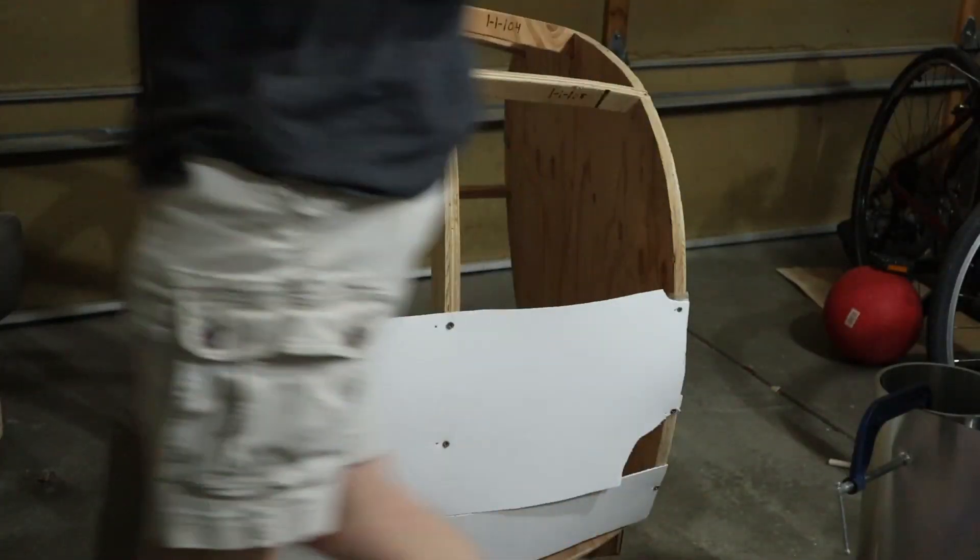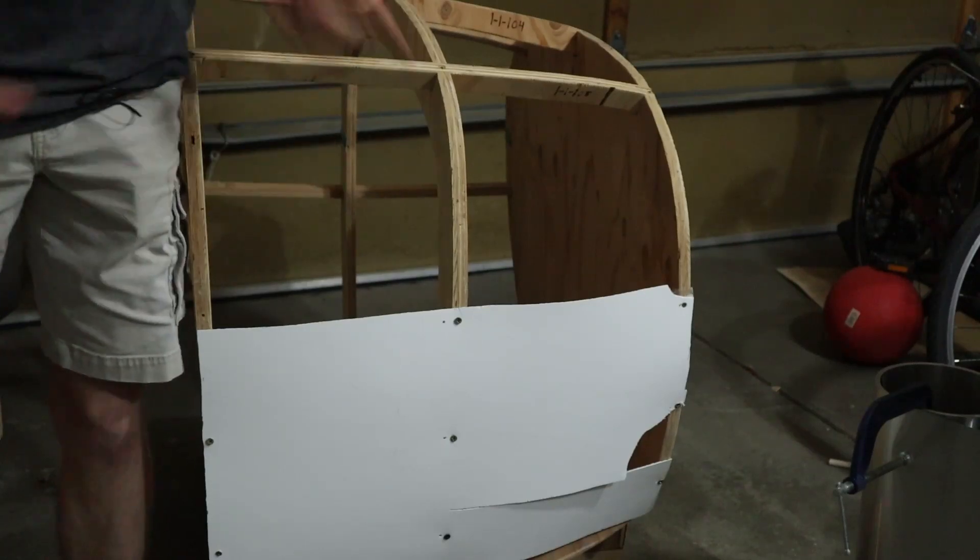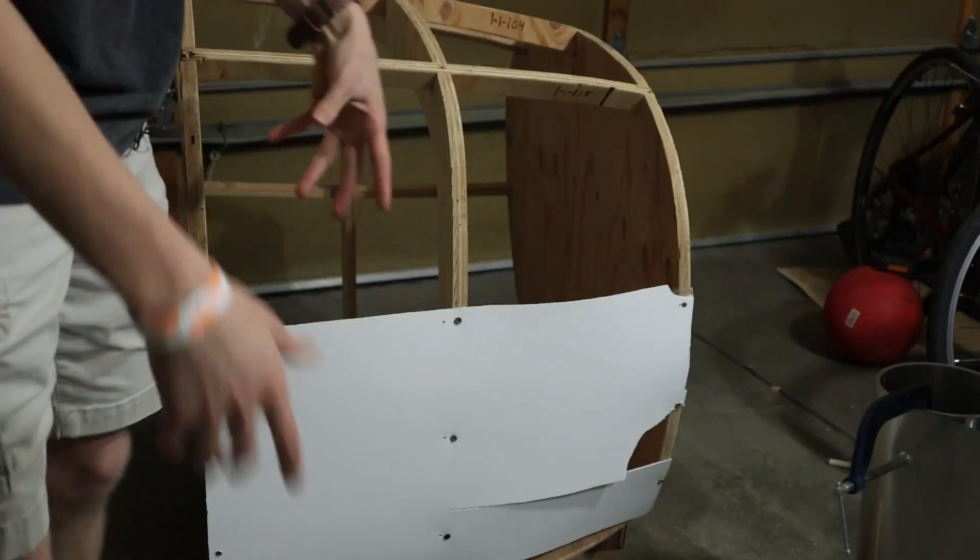All right, I'm finally gonna do it. I am going to skin the simulator — and by skin I of course mean put skin on instead of taking it off. This all happened about a year ago when I realized that the simulator has a grand, awesome skeleton, but you can stick your hand through it.